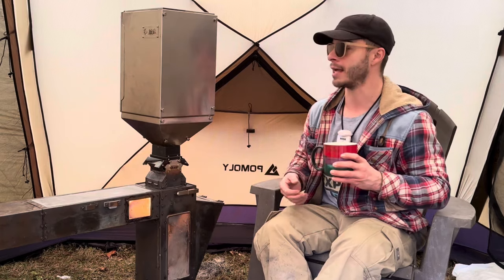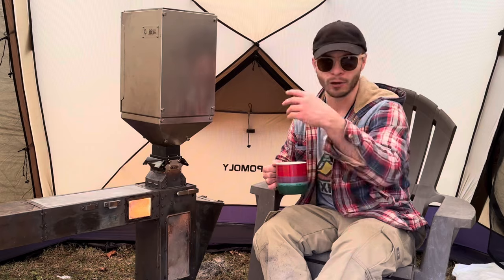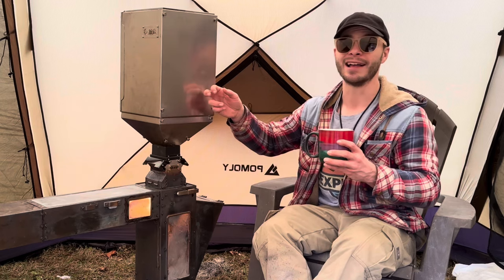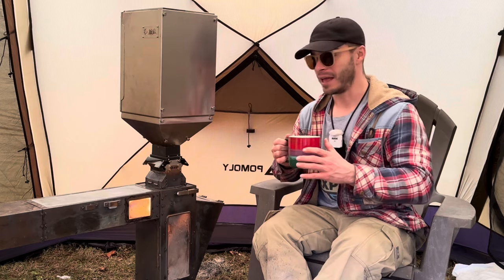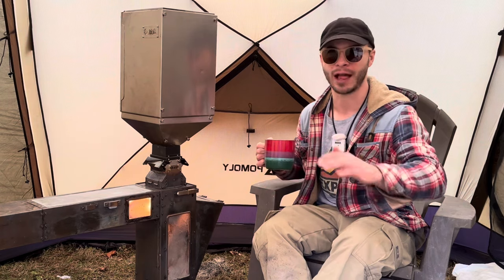The next night I tried it again — had it burning all day just fine, went to sleep, alarm went off, and I went back inside. That's when I figured out that those doors had to be shut. Since then I've been testing for another week. I honestly can't tell you how many bags of pellets I've put through this thing — at least 15 to 20. I've been testing it like crazy every day for the last couple of weeks.